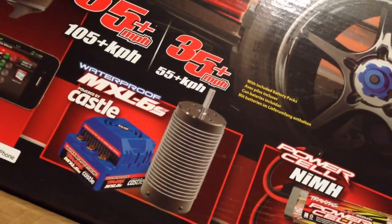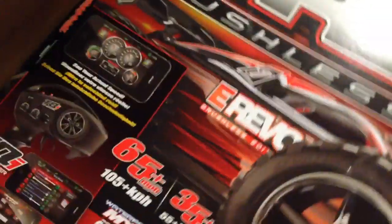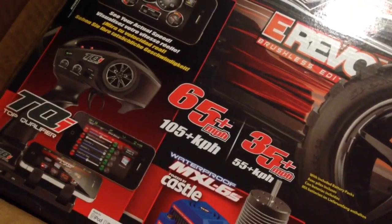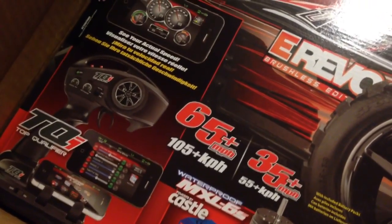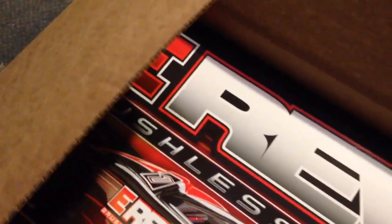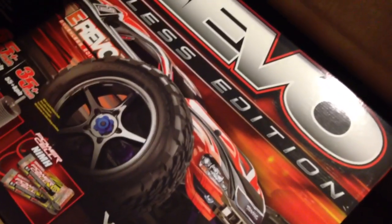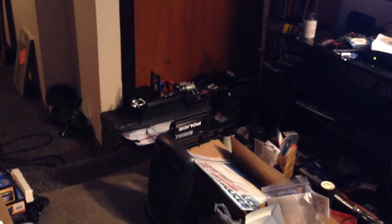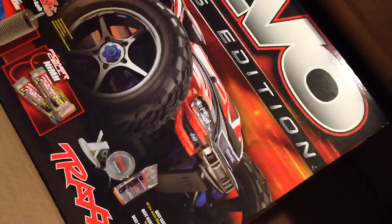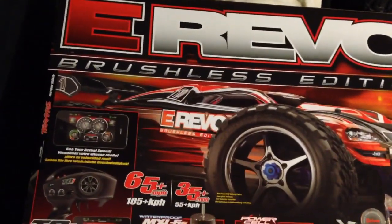The new waterproof ESC, 2200 KV motor. There's the new one — I think it comes with the base for the transmitter too, I believe it comes with it. That's the new one. This is my second Revo — I got the Merv, the 1/16th E-Revo, and now I got the big boy 1/10th, which is the brother to the Summit over there. Let me pull out the box and come right back. Alright, so here's the latest E-Revo as of today's date.